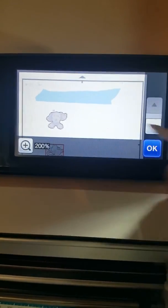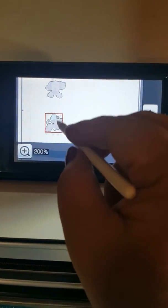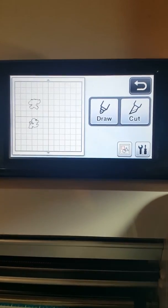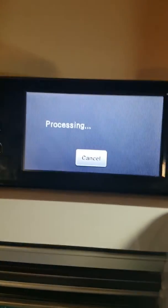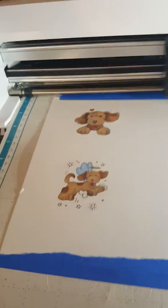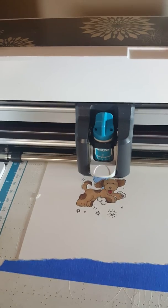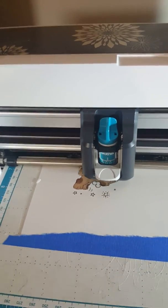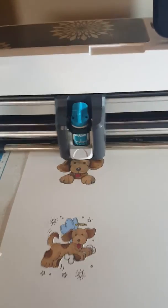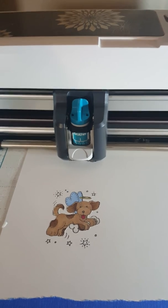Once I get everything deleted the way I want, it might still do the little circles, but it looks like it's just going to do the dog. So then you hit OK, and hit OK again telling it that's the way you want it, then hit cut, and then hit start. I have my blade set to 11 for this because I'm using very thick cardstock — I use Copic markers so this cardstock is very thick. Usually I'll go for a 10 or 11 for cardstock.